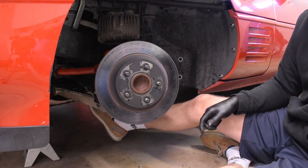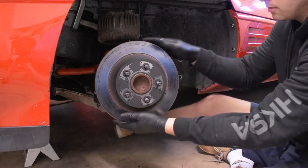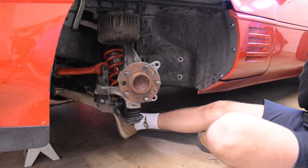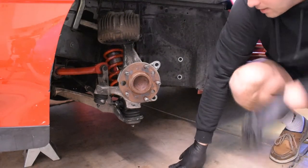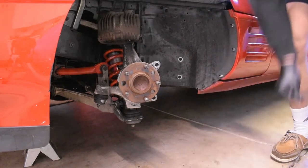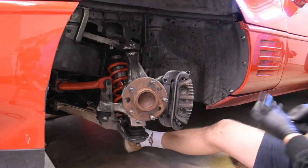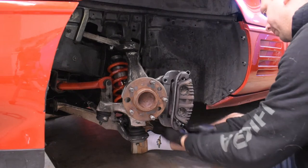Bracket off — I'm going to save the hardware because I think I need to use it for the new adapter kit. With the bracket off, the rotor comes right off. It's pretty much a new rotor; I'm not really sure what the deposits are on there, probably from really high temperatures on the track. Let's set that aside to save for later. There's the hub.